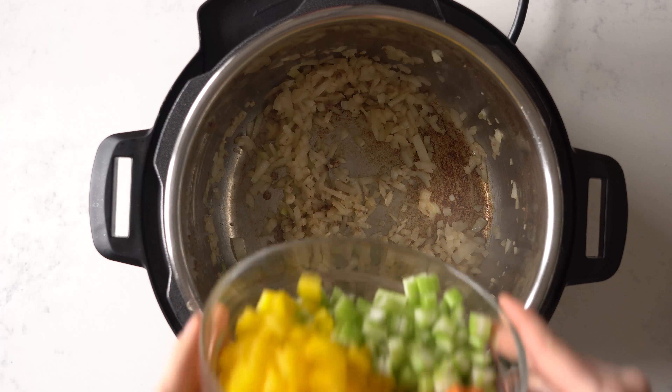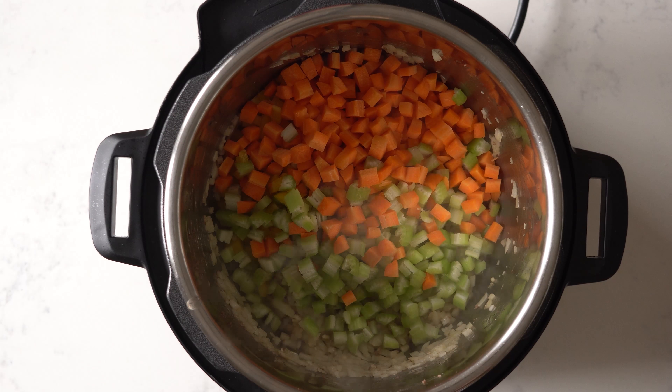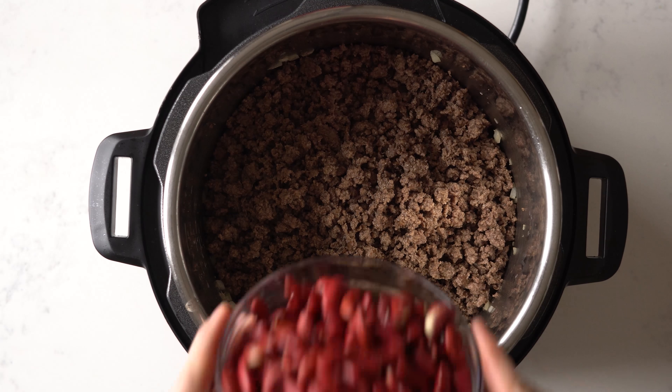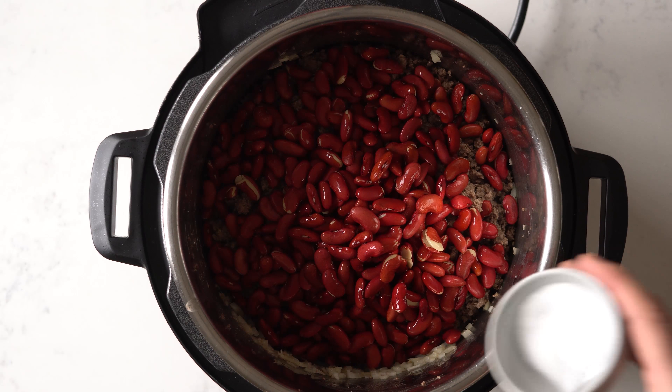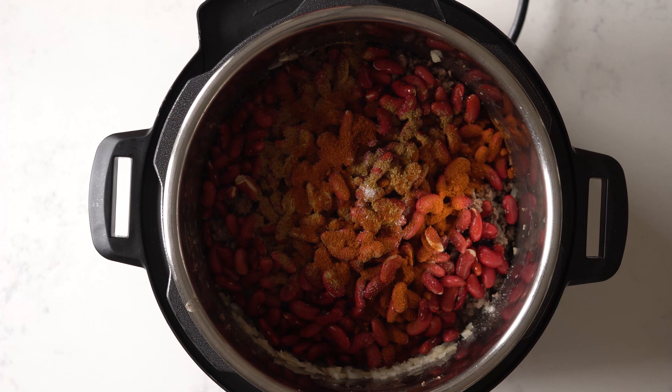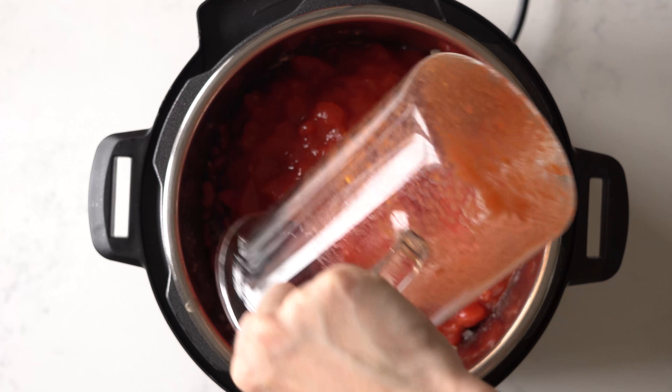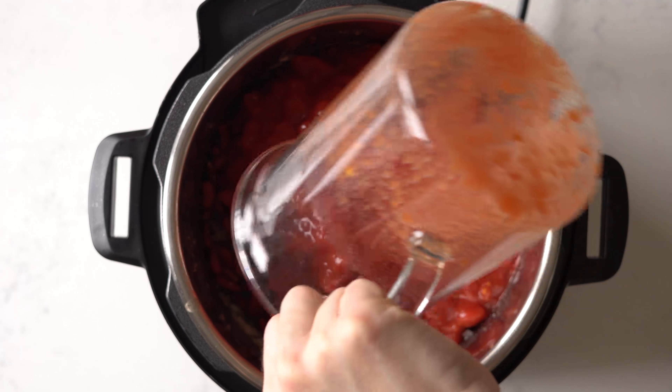Add vegetables, the meat, kidney beans, sea salt, cumin, chili powder, and diced tomatoes. Give it a quick stir.